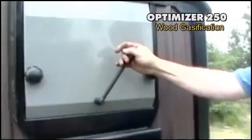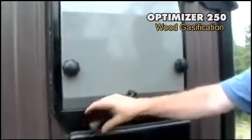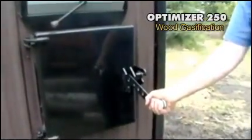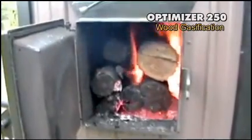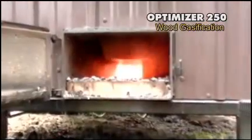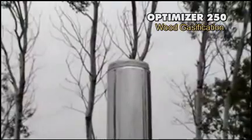The normal refilling sequence would be: we open this up to allow the gases to escape straight up the stack through only one pass before we open the door. Then we open the door to the first latch and then open it. You can see the fire is burning quite well there. Is that gasification or what? There's no smoke coming up the stack whatsoever.